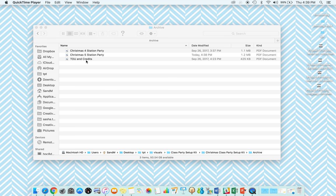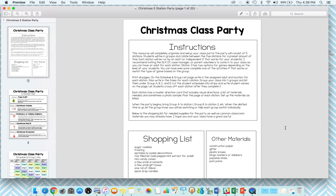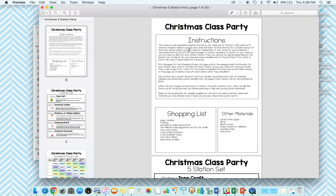This depends on how many groups you put your students into. If you have a smaller class or not as many staff, you might want to use four stations. If you have a bigger class and more staff, you might want to use five. I'm going to go through the five station party — it's the same as the four station party just with one additional station.